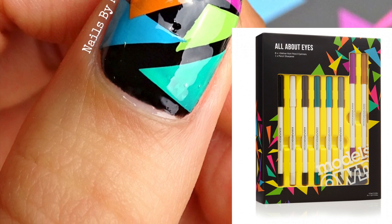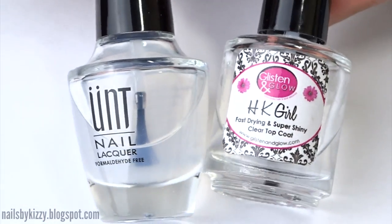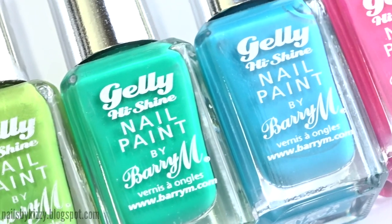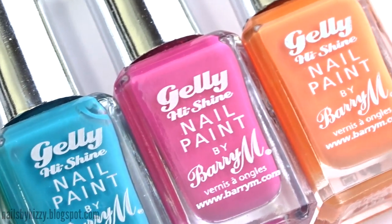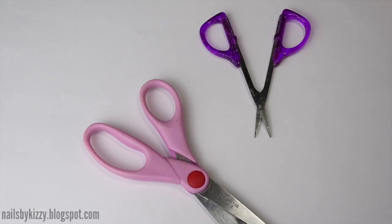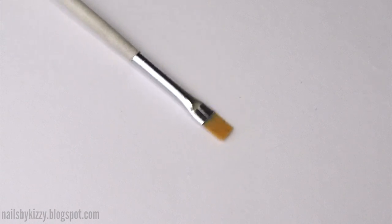To create this design you will need a base and top coat, black nail polish, a bunch of brightly colored nail polishes, some scissors, and this is optional but I'm also using a teeny tiny pair of nail scissors because they're a lot easier to use, and a cleanup brush.